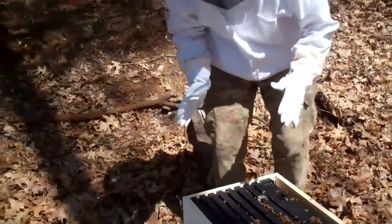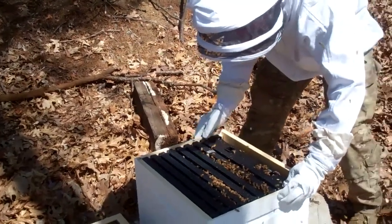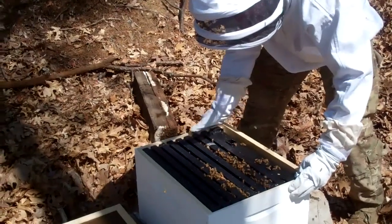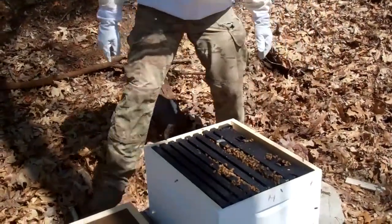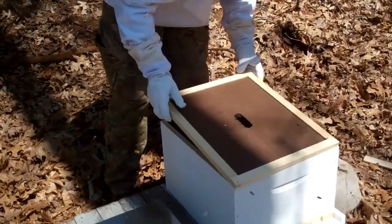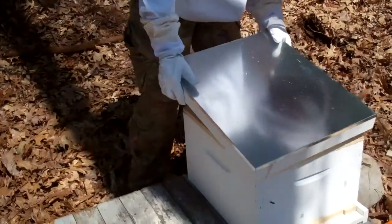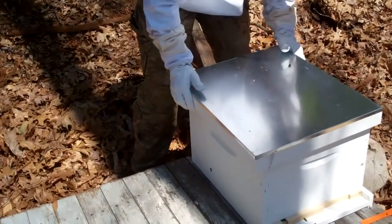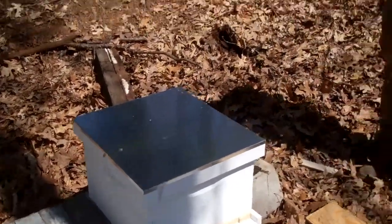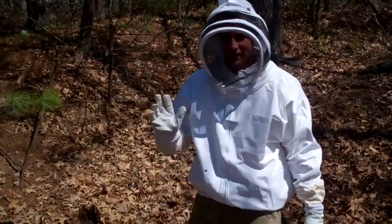I'm going to try to straighten out the frames a little bit. That looks good — the bees will go in and they'll release that queen. I'll check on them in a few days and fill their water. That's the deal with these guys. Now we're going to do the second one.